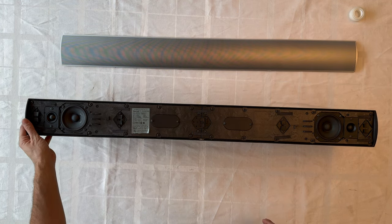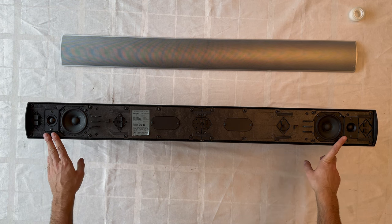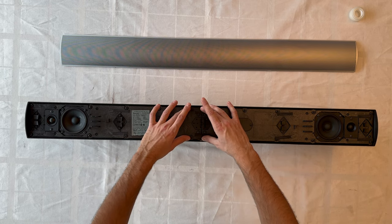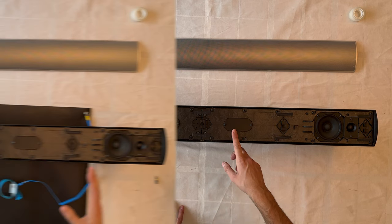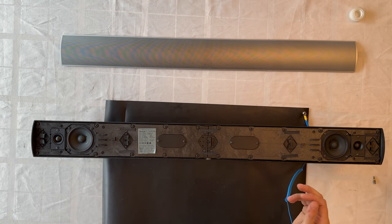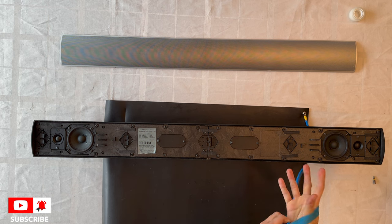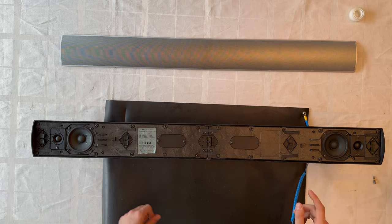We'll start by removing the tweeter units on each side, then the mid-range drivers, and finally remove the complete frame to see what's inside. As always when working with electronics, safety first — get an anti-static mat, strap up, and prevent any damage to the product. Let's begin unscrewing each side of the tweeter.